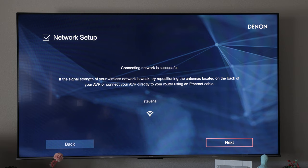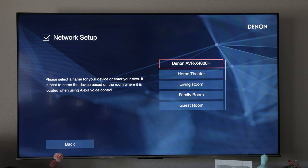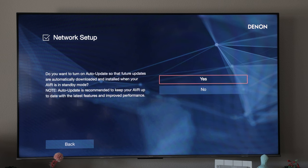Now we're connected to my home network and we can hear the sounds — we'll click 'I can hear it.' For the network name we'll just choose 'Living Room.'